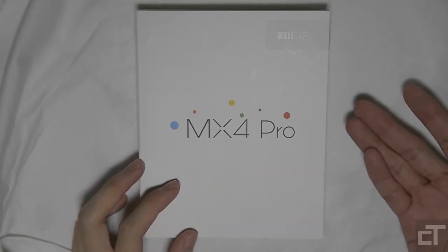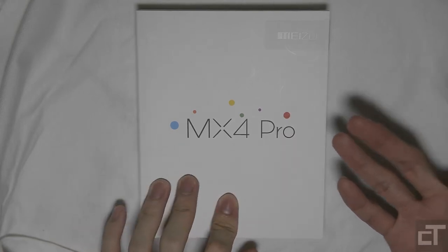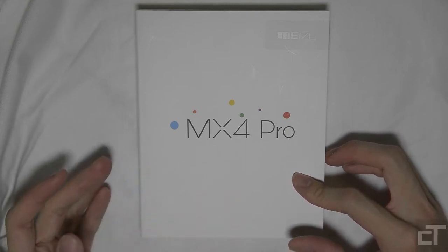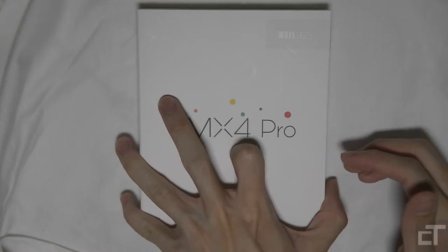It has refreshed specifications and a better screen. I am so fortunate to get my hands on one of these. It is quite expensive as well, but I had some discounts, so I went ahead and bought it.